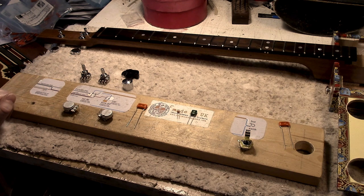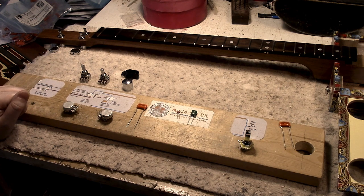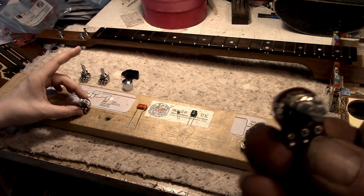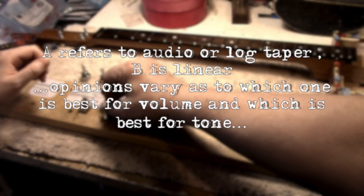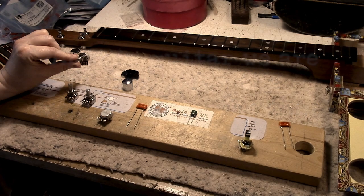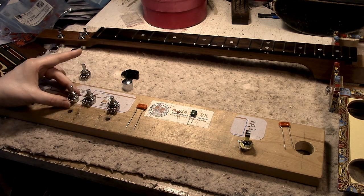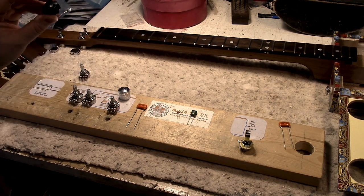Because you're using a single coil pickup, the pots you're going to use are A and B, and they are 250k. As you can see on the brown Bakelite, one is an A250 and the other is a B250 — that's where you'll find it marked. Don't look on the back, because that's just the manufacturer's code.